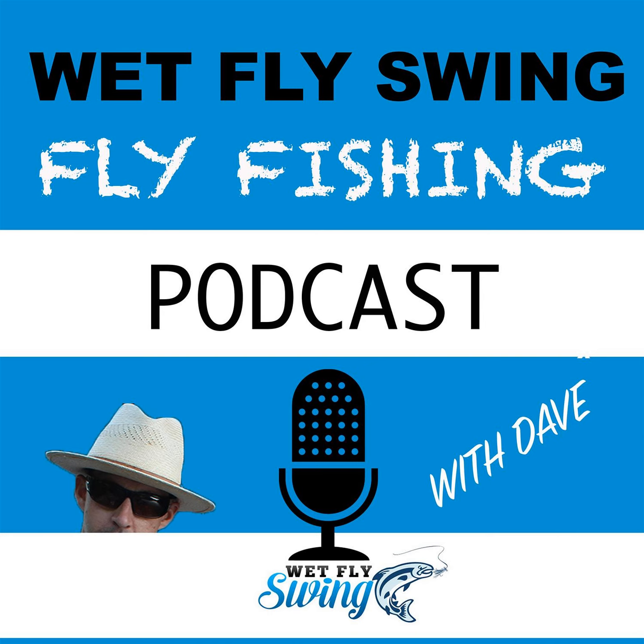Then I get into 15 — now actually 17 — euro nymphing tips, which is what I'm going to cover today. There are also a couple of other awesome resources at the very end, including a class Lance did with the Fly Fish Food guys, which is about an hour to two hours long on YouTube. So here we go — the top 17 euro nymphing tips, mostly from Devon and from the podcast with Lance Egan.